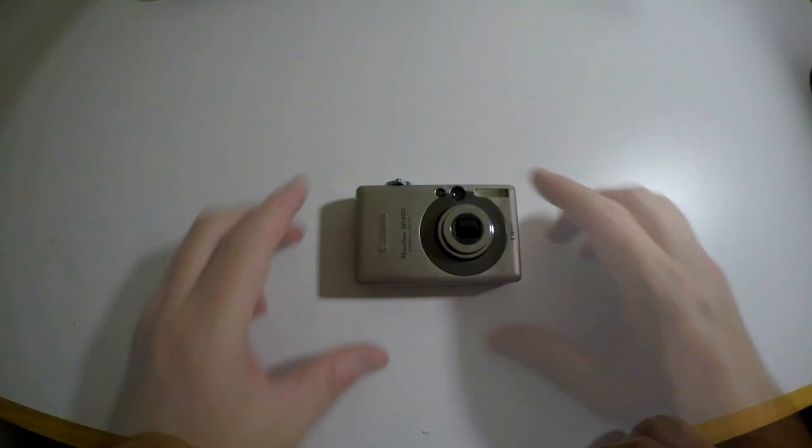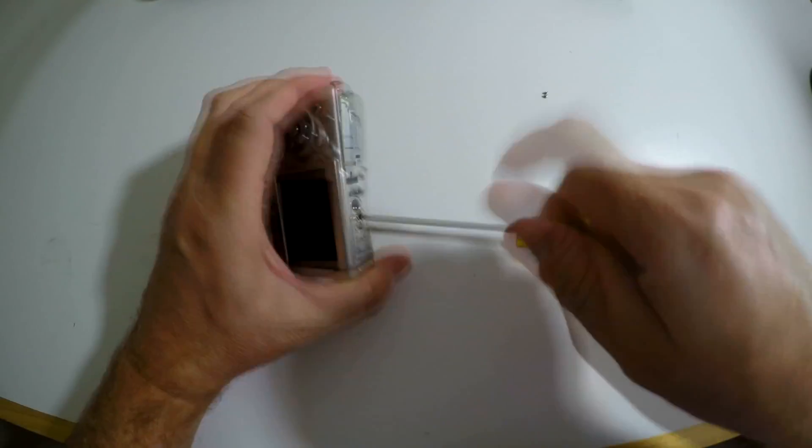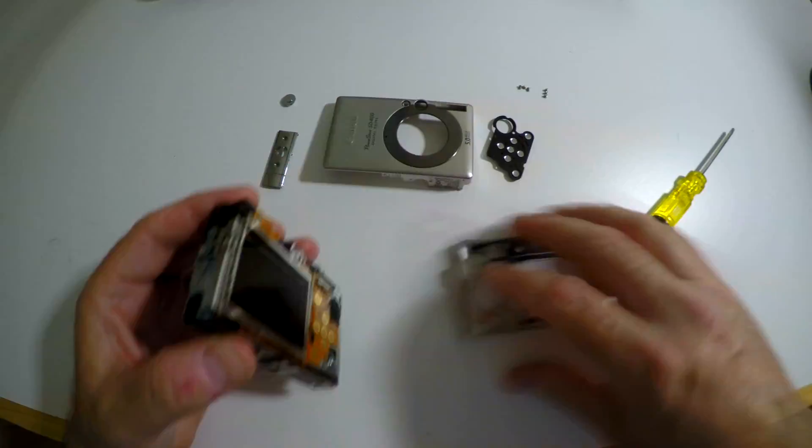Cell phones have pretty much killed these. I have two of them that were broken, and the other day I cracked one of them open because I wanted to see what it looked like inside and see how it worked. As I was digging around inside, I discovered something very cool.